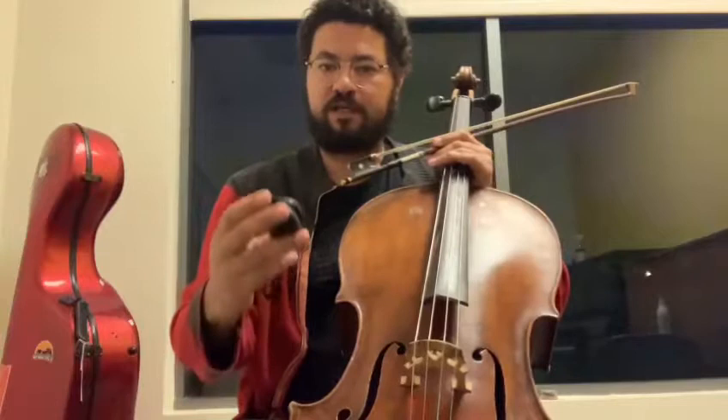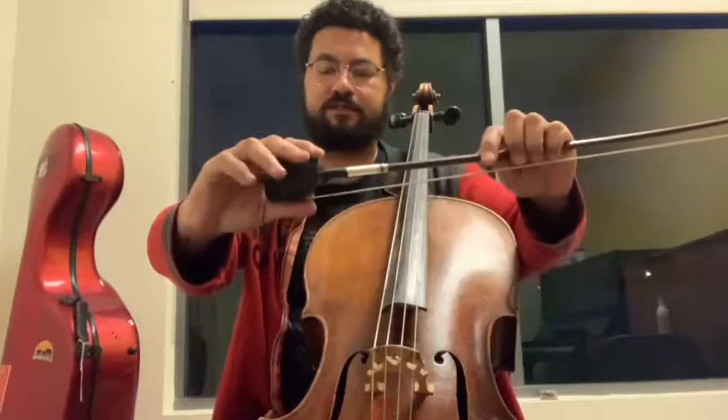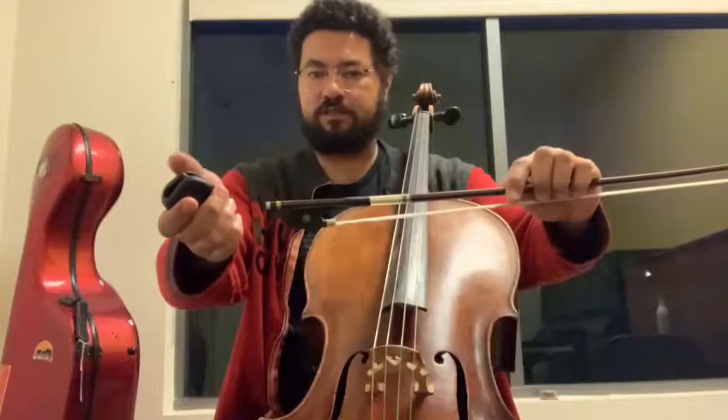I have here the Wada cello bow grip. It's going to help your students understand how to hold the bow better. It's very simple to use — you just put in your bow like this, and if you want to take it out, like this. Very simple.